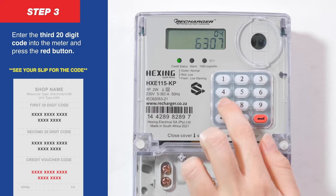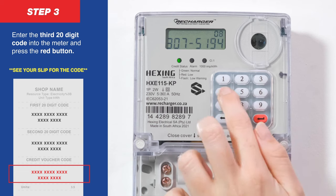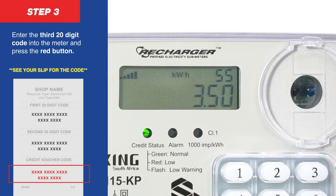Step 3. Enter your 20-digit credit voucher code onto the meter and press the red button. The meter will display the value of your token that was accepted. Your updated credit balance will now reflect on your Recharger meter screen.